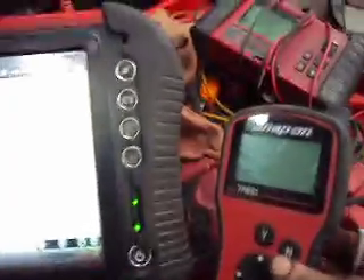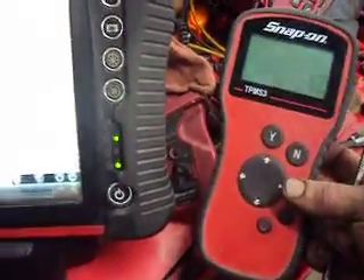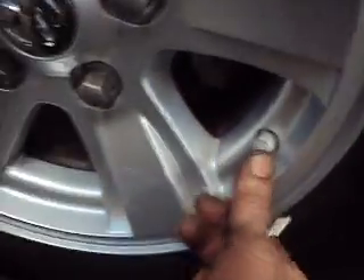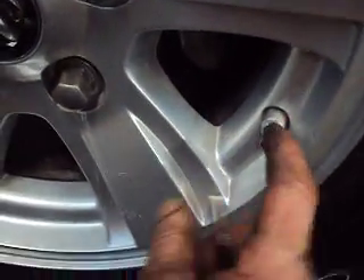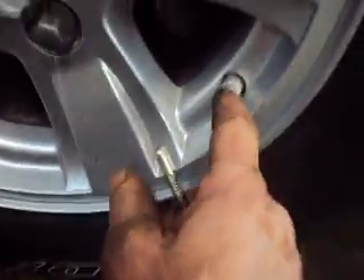This is where you need your scan tool, and you need a tire pressure monitor tool to read the tire pressure sensors separately from the scan tool — to read them directly. Because if we come around here, on the left front we can see we've got a rigid valve stem, so that's an indicator that there's probably a tire pressure sensor in there.